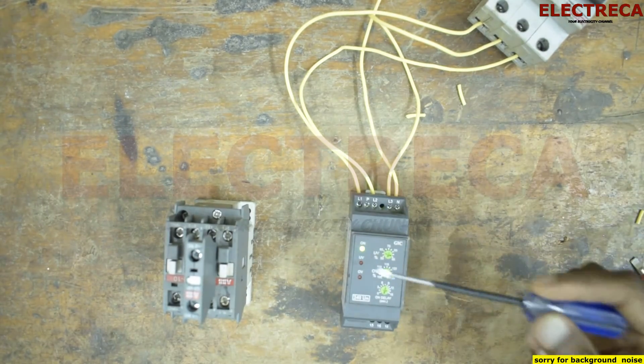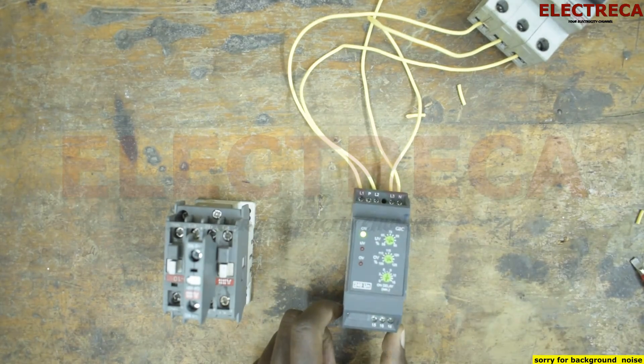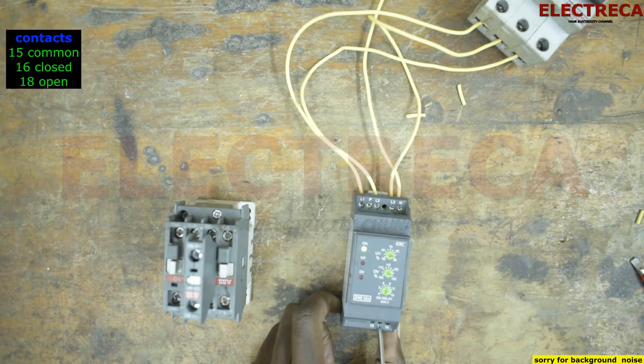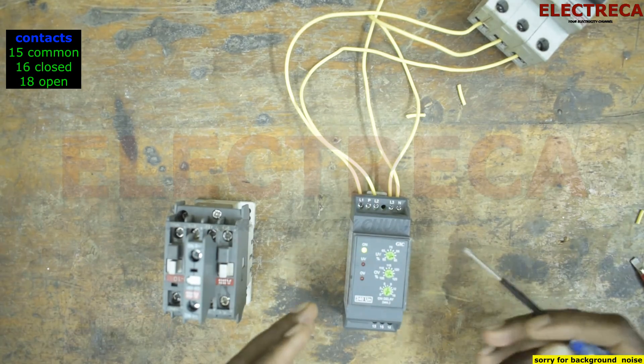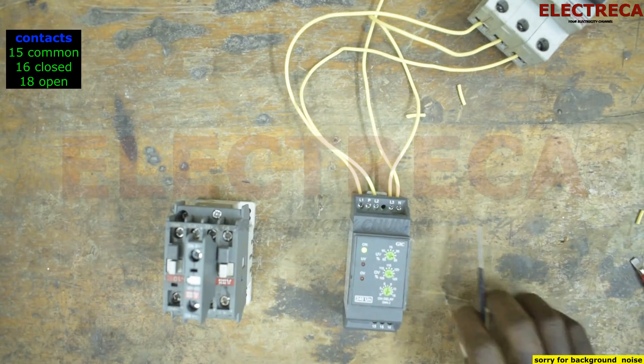So now as you can see it's on. Down here we have contacts: number 15, number 16, and number 18. Number 15 is common, between 15 and 16 that is normally closed, and number 18 is normally open. So we are going to use number 18, because we want the phase monitor to allow power only after it has confirmed that the supply is okay, and then switch the control on.